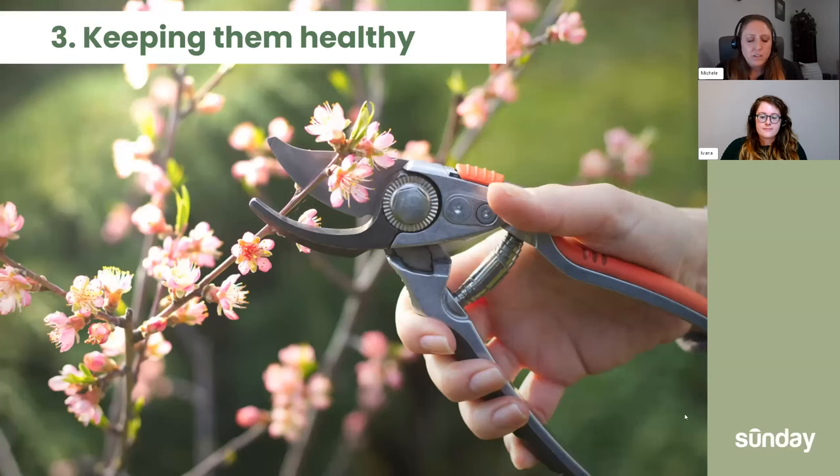We carry our own garden fertilizers — we have flower and bloom, a veggie tomato one, and even a liquid one. If you need some garden fertilizers, check out GetSunday.com.